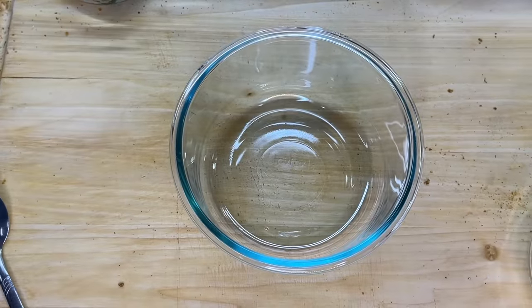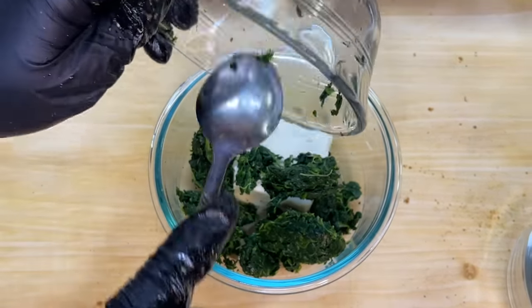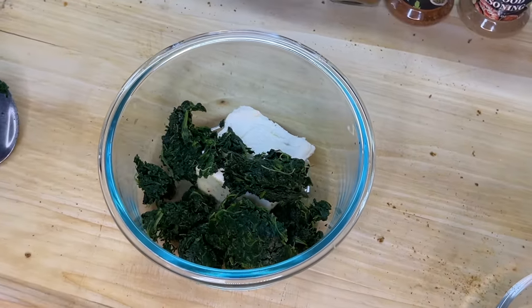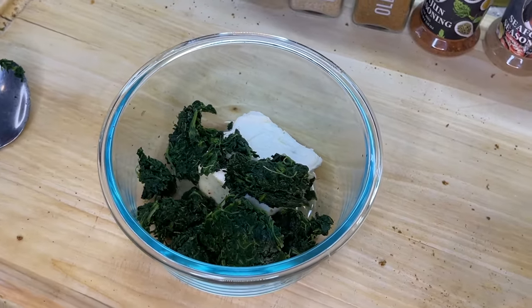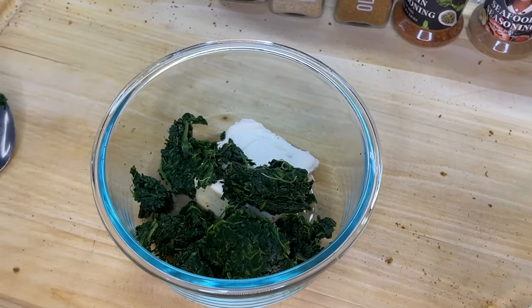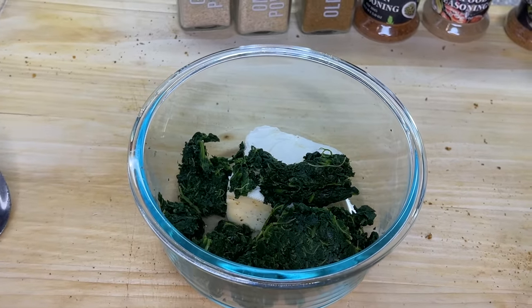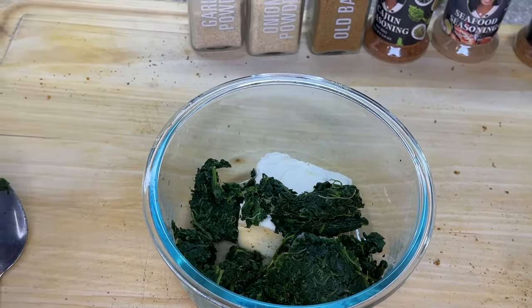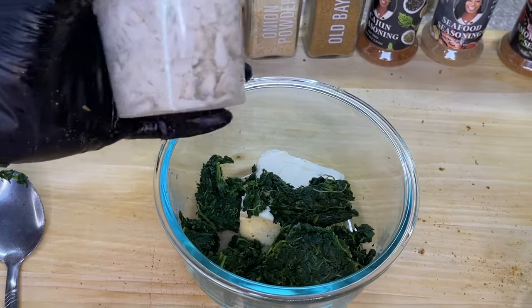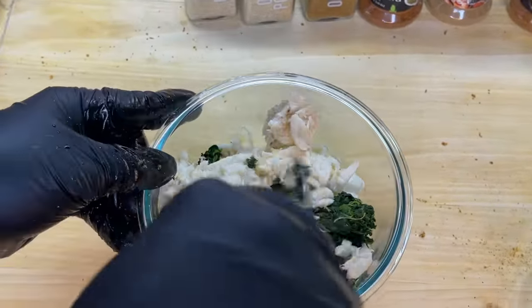Using a small to medium sized bowl, we're going to add our room temperature cream cheese and our spinach. I'm using frozen spinach — if you use frozen, allow it to thaw out first and then squeeze it to remove any excess water. If you're using fresh spinach, cook it down slightly with a little oil, garlic, salt, and black pepper, then allow it to cool to room temperature before incorporating it with the cream cheese.